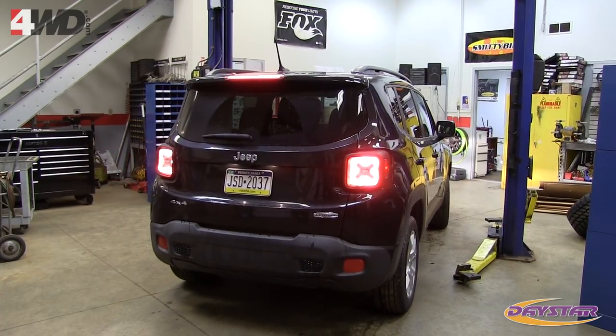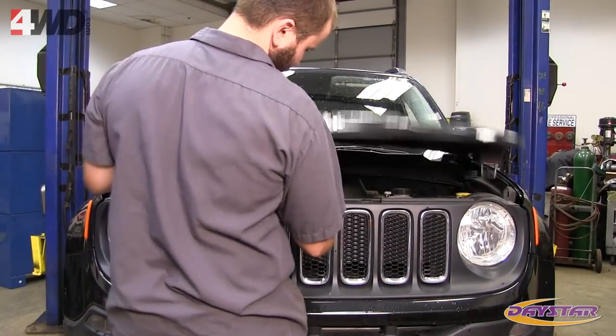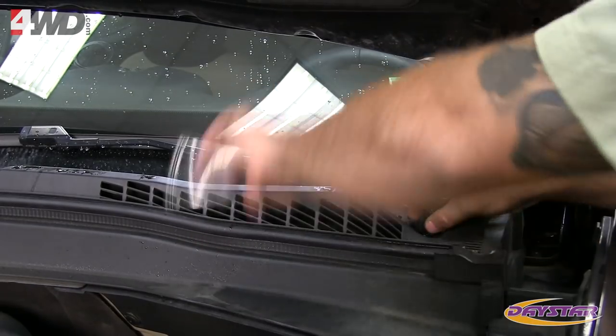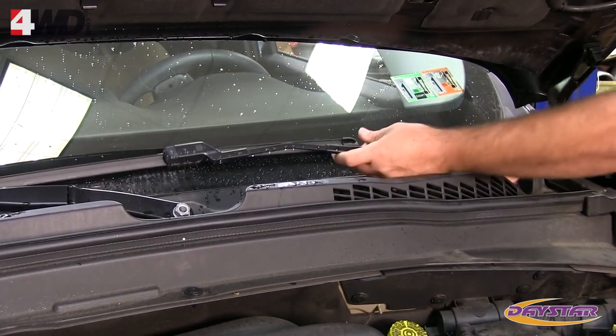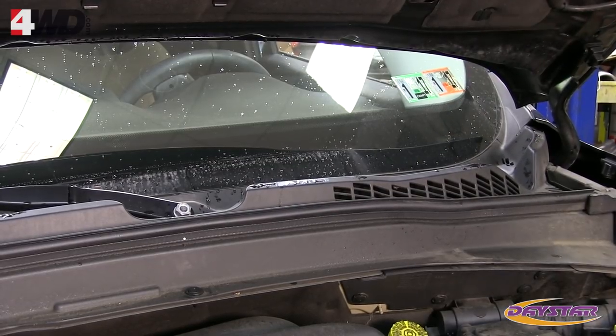Park the vehicle on a hard level surface and engage the parking brake. Open the hood and proceed to remove the windshield wipers. Remove the cap covering the nuts retaining the wipers. With a 17mm socket, remove the wiper retaining nuts and washers. Remove the wipers by pulling up and wiggling them — it should not take too much force.